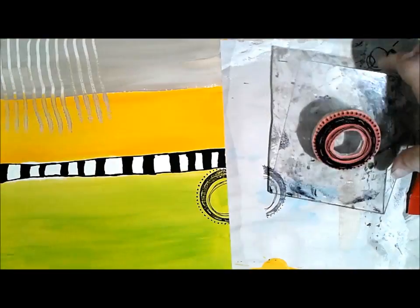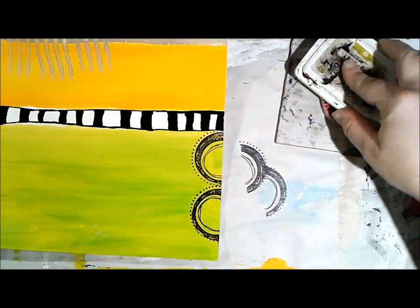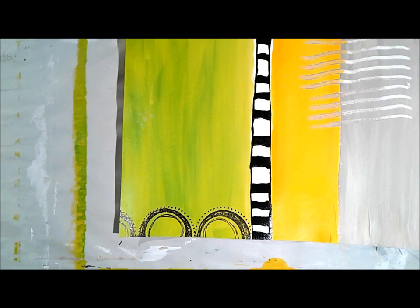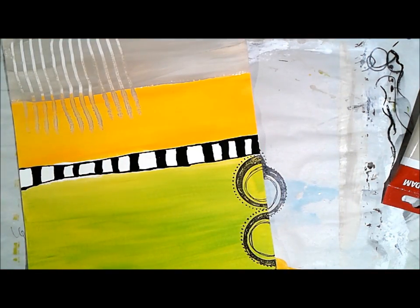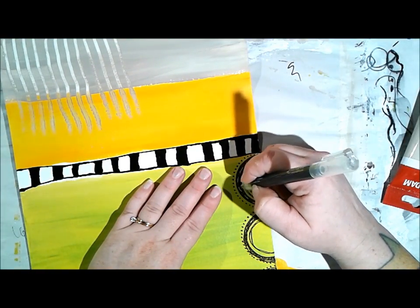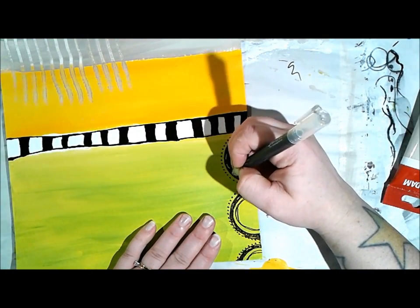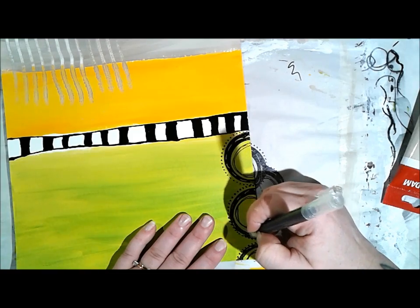I got out a black archival ink pad and one of my favorite designs that I did for Viva Las Vegas Stamps - a little doodle circle with really great shape, fun to art journal with. You can always draw your own circles, but I have this one handy. When using it, I rotate it a few degrees left or right so the circles aren't always the exact same pattern. Because I'm working on the textured side of watercolor paper, the stamp doesn't have an exactly even surface to stamp onto.